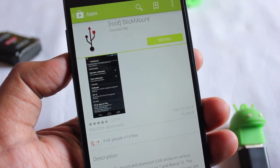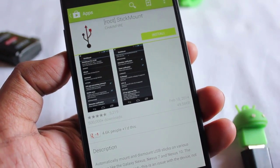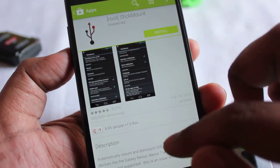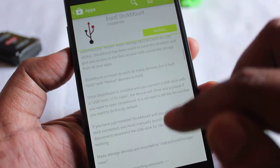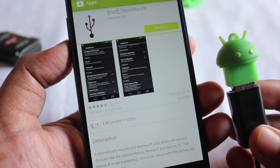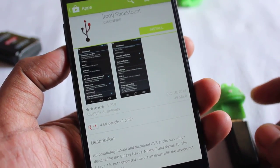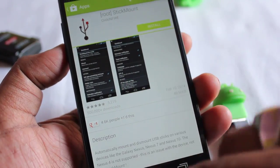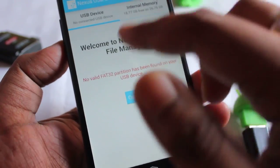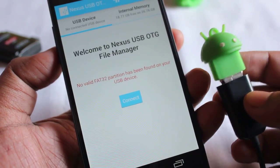That application is StickMount — it's a free application. After rooting your phone, all you need to do is install StickMount, which has the capability to handle any type of file system: NTFS, FAT, ext2, ext3, ext4, and more. This requires root access. Thanks to Chainfire for this application. But if you don't want to root your phone and still use OTG, just install the Nexus OTG app and use a FAT32 pen drive.